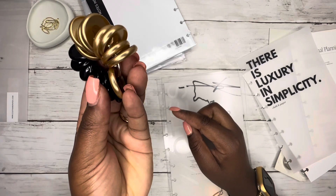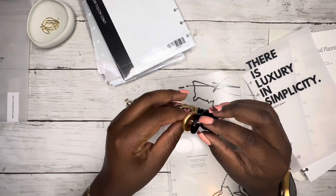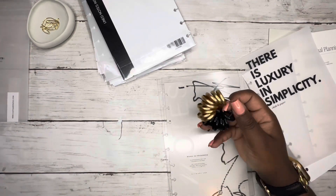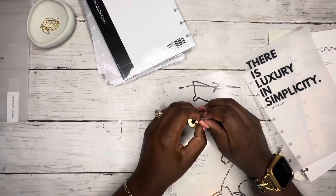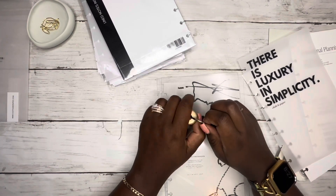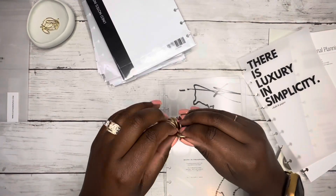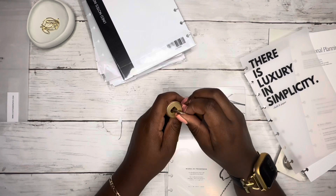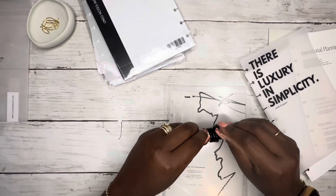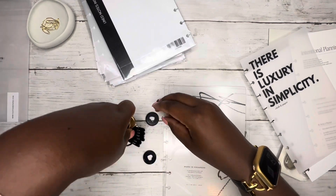I decided originally I was gonna do gold mini Happy Planner discs, but I'm going to do black. These are plastic — you guys know I love metal, but all I had available was black. I only had seven, not eight, so I had to pull one off of a planner. I'm trying to open this ring — this is how I keep my discs together — but this one won't open. There we go. We're gonna start it off with these mini discs.